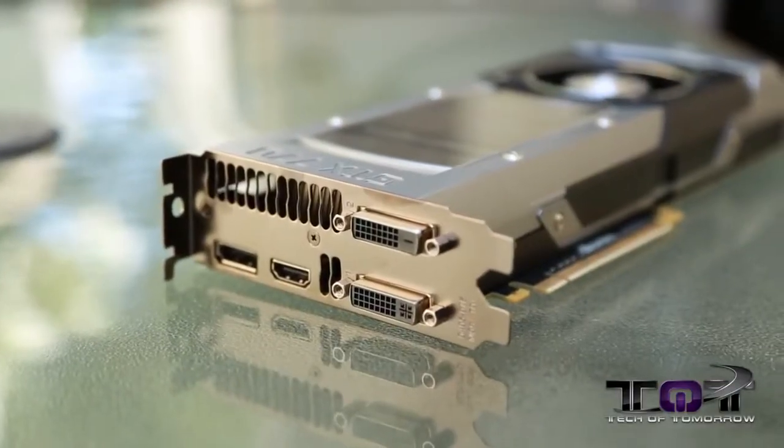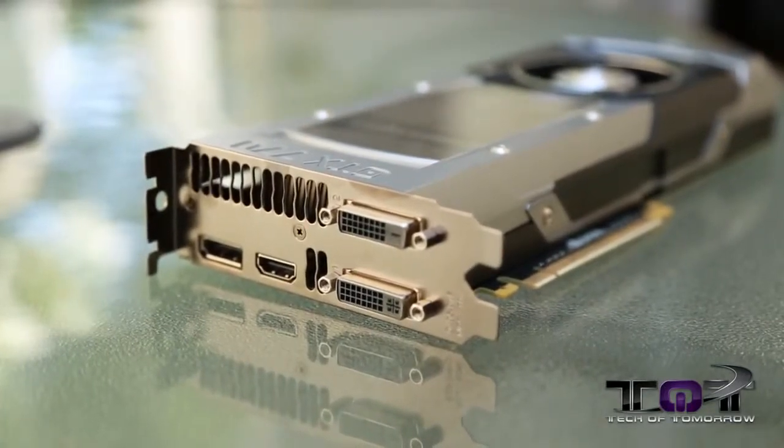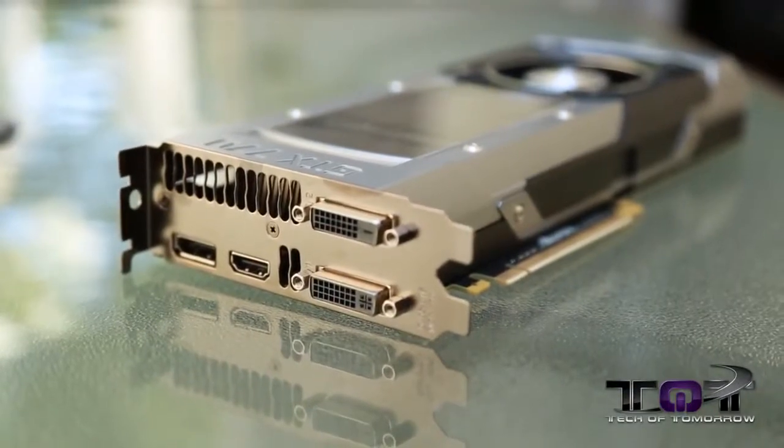Let's take a quick look at the rear I/O. There are two DVI connections, an HDMI port, and a standard DisplayPort. You can also hook up four monitors simultaneously. Now, before we jump into the benchmarks, a lot of you leave comments saying you didn't get enough information about the test system. If you missed the video on our test station, check that out — the link will also be in the description below. With that said, let's go check out some benchmarks.